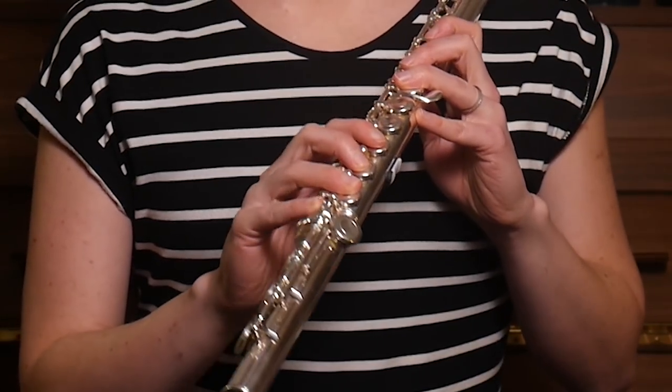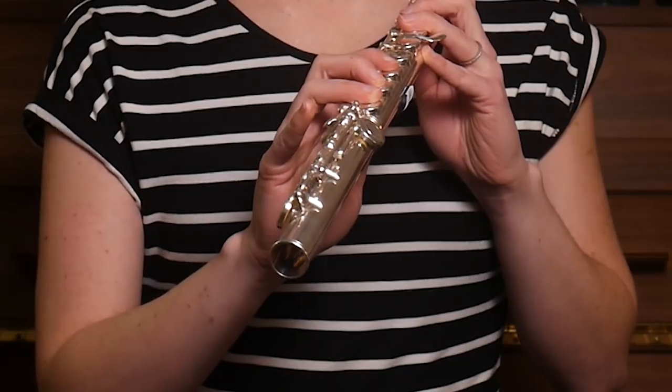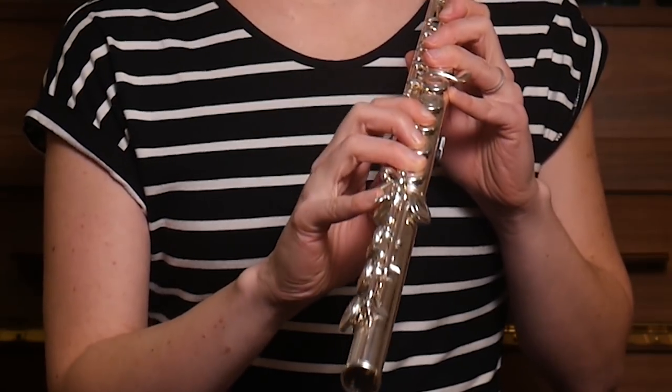Maybe also you have a difficulty with just sliding your finger, because you have to slide from the C to the E-flat. So what you can do to oil your pinky is to either rub it behind your ear or on the side of your nose, so it becomes a bit more slidey — it slides better.